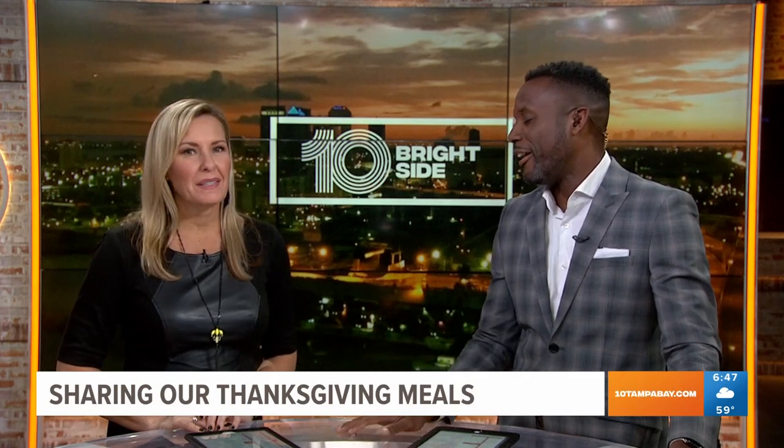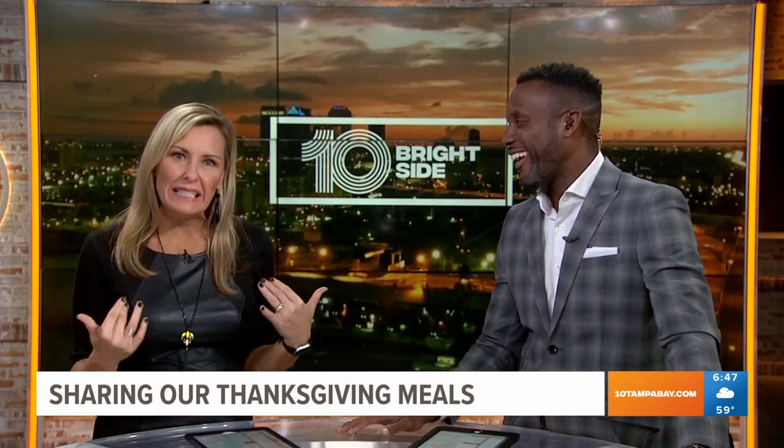So Jenny, I'm going to pass the baton, if you will. All right, it is my turn, and I'm all about the hearty foods that are easy to make.